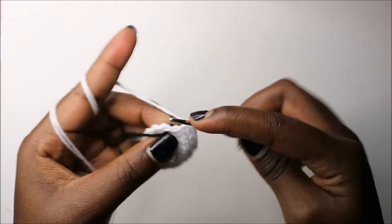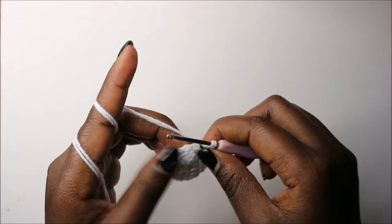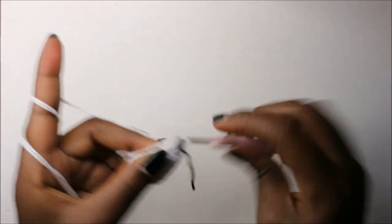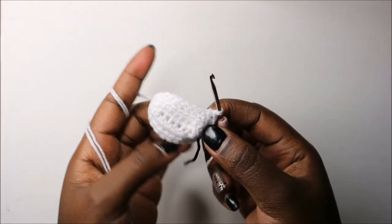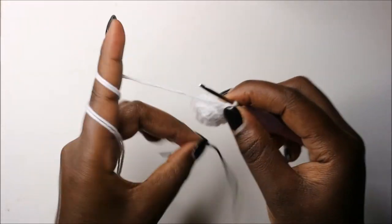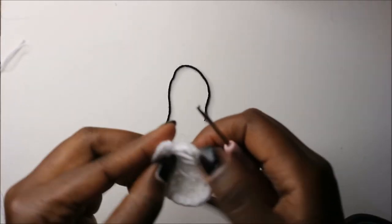In our fourth row we are going to do single crochet all the way around in both loops — continue doing single crochets for a total of 22 stitches. After you reach the end, we are going to slip stitch and then cut off the yarn. Then we're going to weave in the ends.